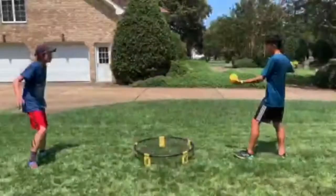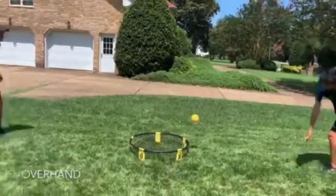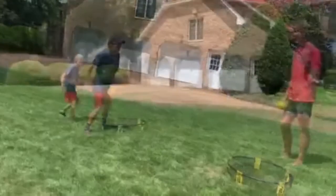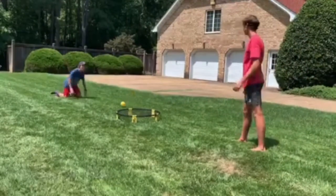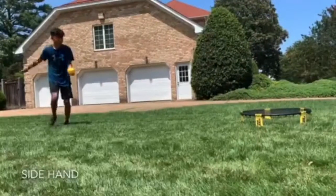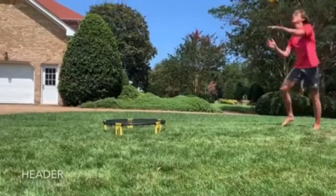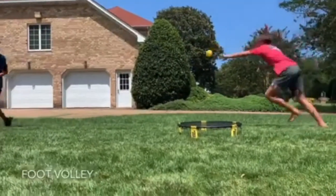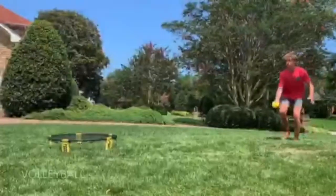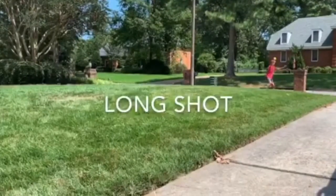First up, we got serves. The gentleman's serve. Next we have the overhand serve. The overhand fake — got him. The side hand. The header. The foot volley. The volleyball serve. The long shot.